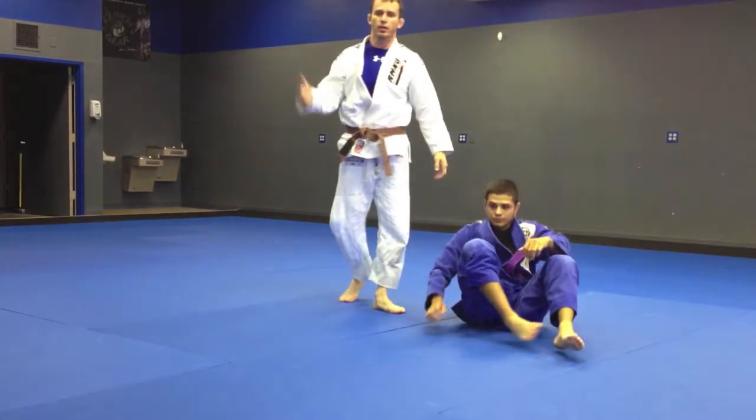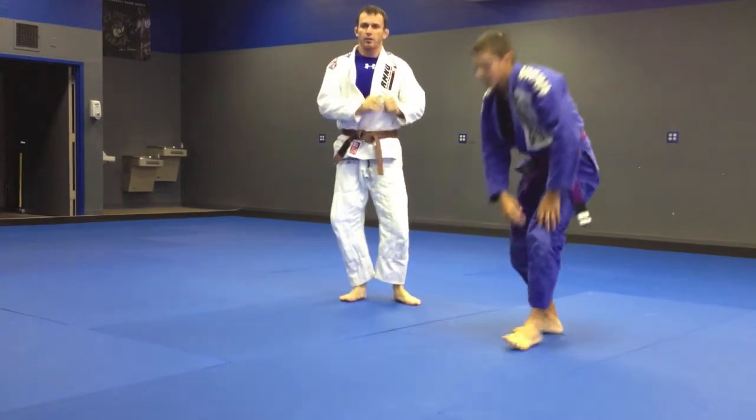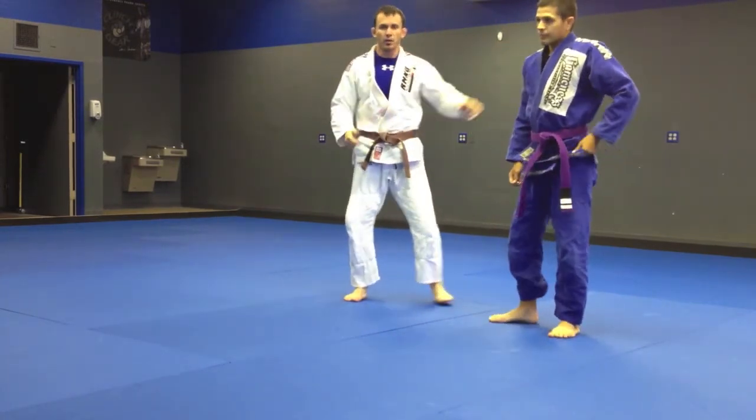So that's a leg drag pass — drill it, practice it, break the grips, practice dragging and dropping your head at the same time.